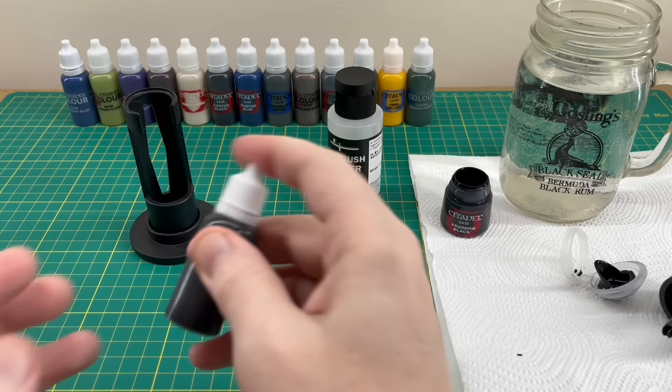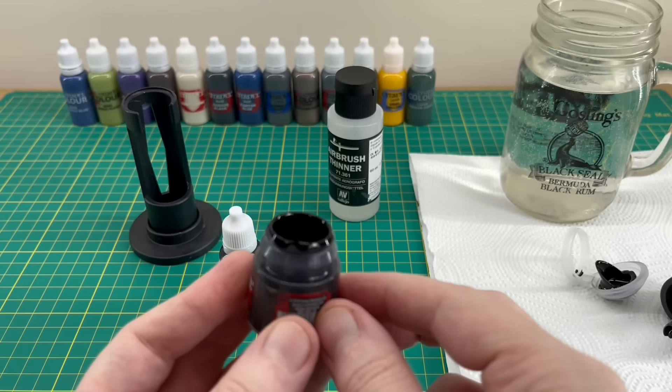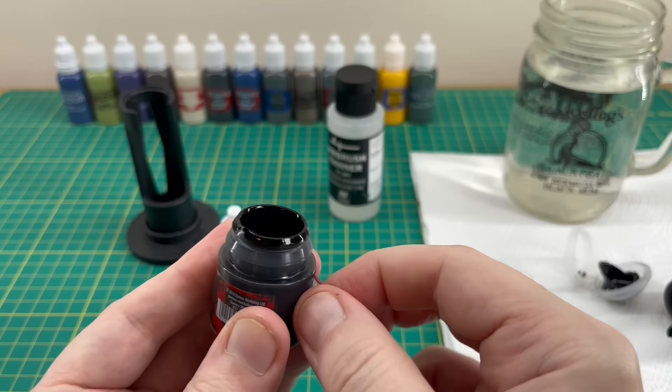Our Abaddon Black has now been transferred over to a dropper bottle. The next thing is to get the label off and put it on the bottle. What you could do at this point is just wipe the top of the old pot so you don't get any paint on your fingers, because then you'll get it all over the label and your new dropper bottle. Just carefully peel it off without getting paint all over yourself.